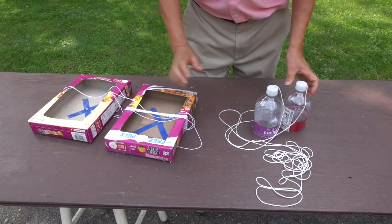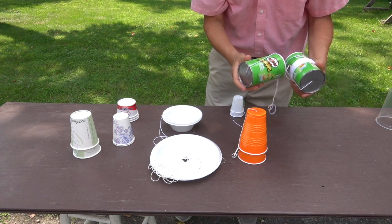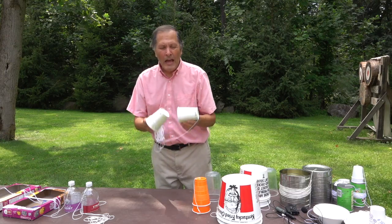We found that the boxes and soda bottles were least effective. We got good results from the Pringles cans, plastic cups, plastic plates and bowls, and the best results were from paper cups.